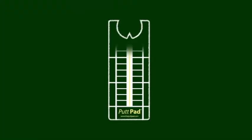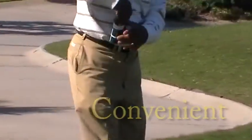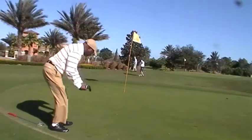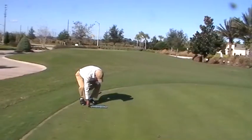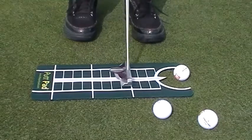The Putt Pad personal putting coach is as easy to use as one, two, three. It's the most convenient and effective putting aid on the market. Simply lay it down and it will contour to any green, aim it toward the target line, square your putter, and measure your backstroke for the proper speed and distance control.